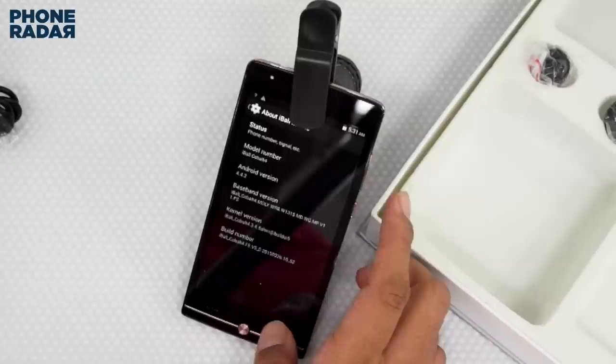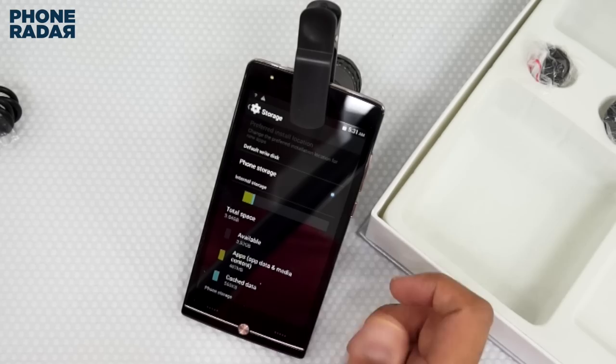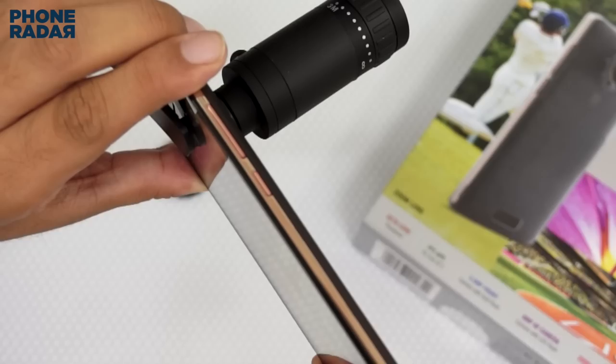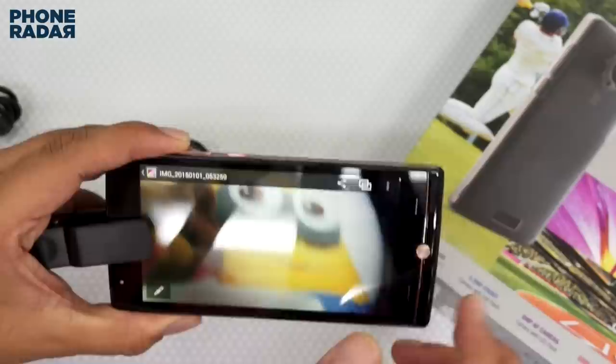Talking about the internal storage, the device has a total storage of 8 GB, out of which around 3.52 GB or 3.0 GB is available to you. Now let's check the camera, because that's really what this smartphone is about. Let's open this panel.